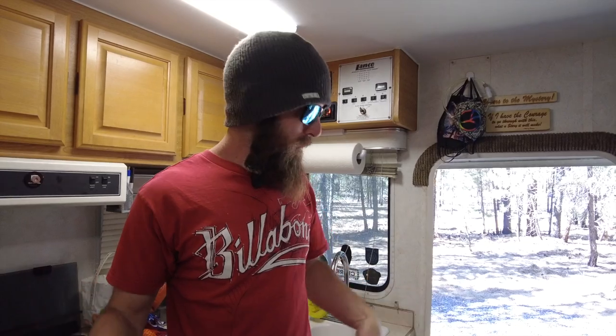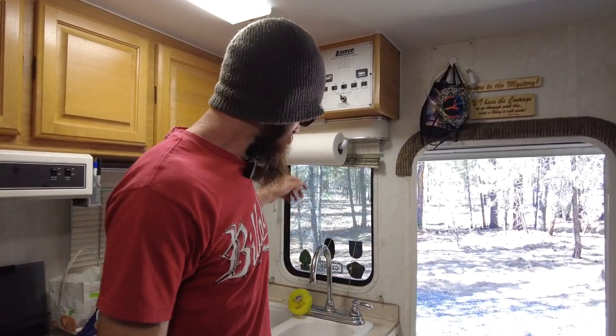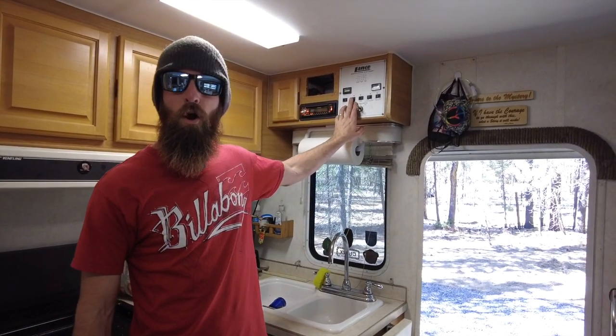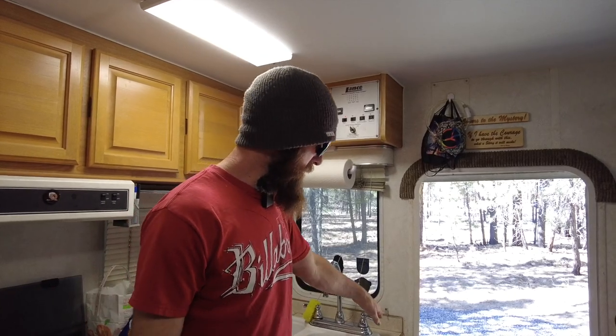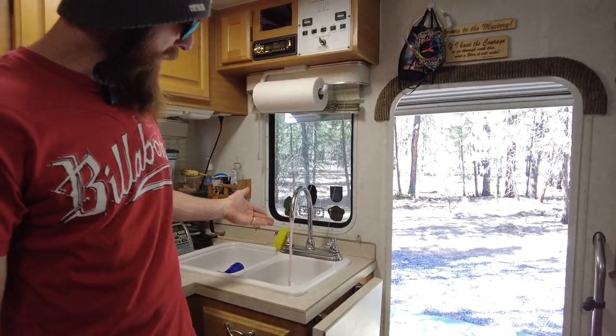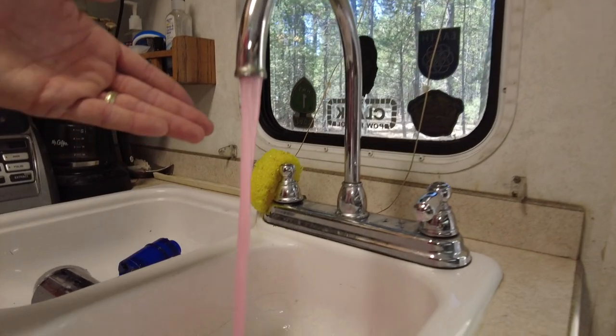Back inside the camper — turn off all of your faucet valves, then turn your water pump back on. Start with the faucet that is furthest away from your water pump. In our case that's the kitchen faucet. Turn on your cold valve and let it flow until you have pink coming out.